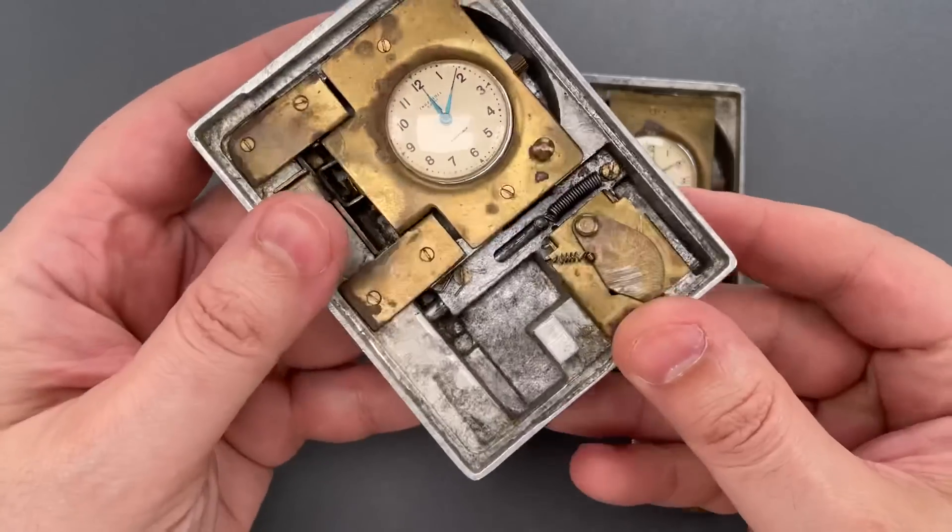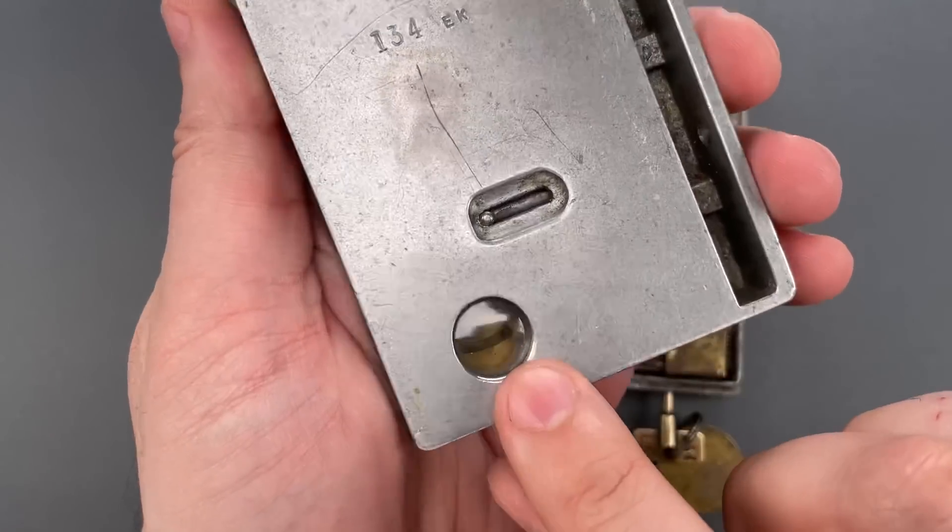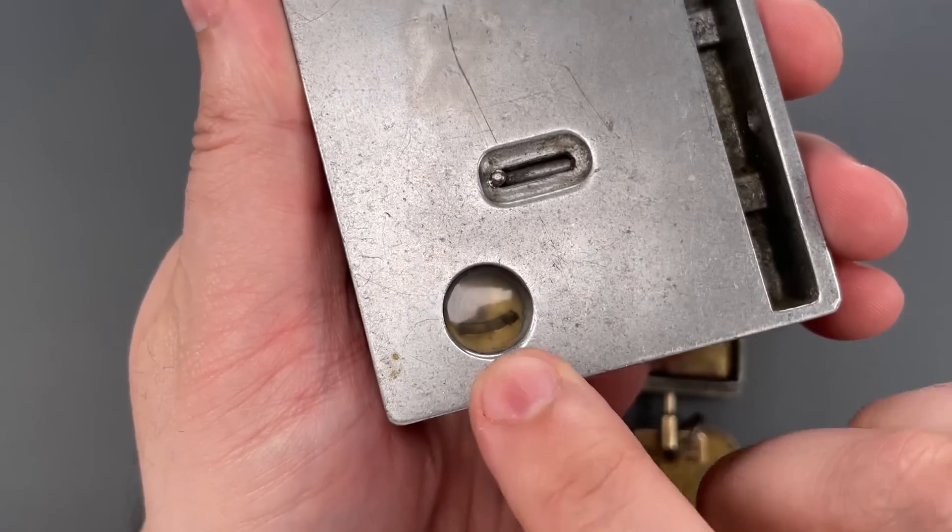You'll be able to see the status of that chamber when the clamshell is closed by looking through this window.